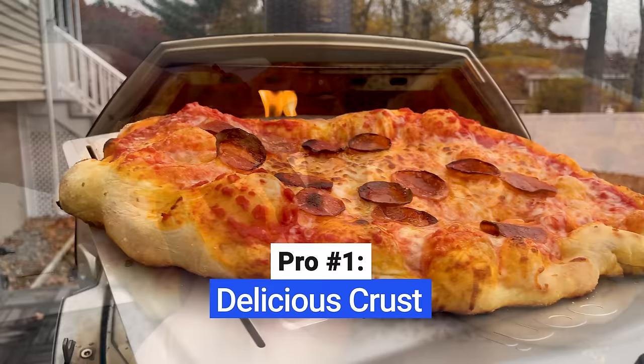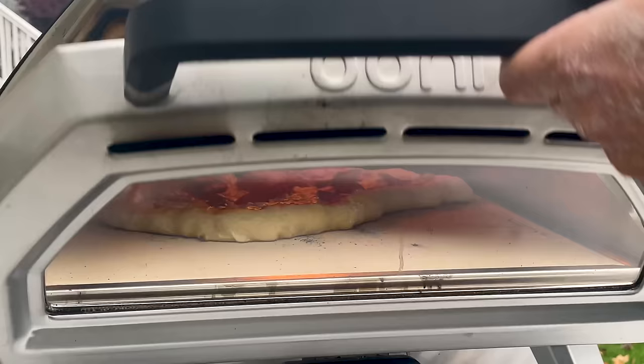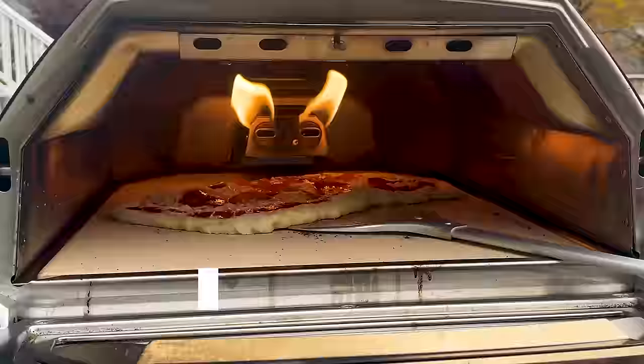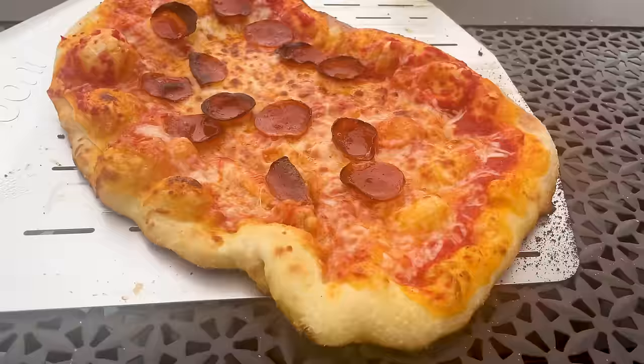The greatest benefit of Ooni is its ability to produce perfect pizza crust — crispy on the outside and soft on the inside. The high heat and stone surface quickly cook the dough. The stone is porous, so it draws out moisture from the dough and makes the crust dry and crispy, just like pizza cooked in a large brick oven in a restaurant. Ooni ovens can reach up to 950 degrees Fahrenheit, and because of the high heat, pizza cooks extremely fast. They advertise that you can cook a pizza in as little as 60 seconds, although I've found two to three minutes to be the sweet spot.